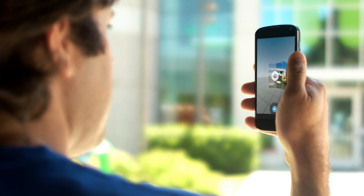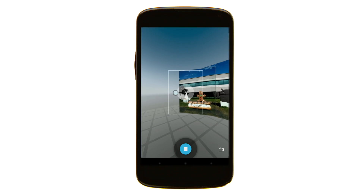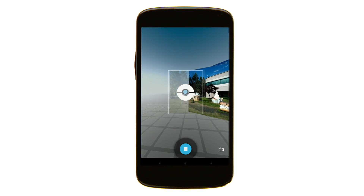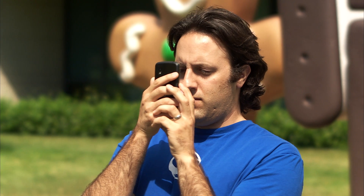Now slowly rotate in one circle, pausing as you take each frame to align with the blue dot. Remember to keep your phone close to your body even as you rotate.